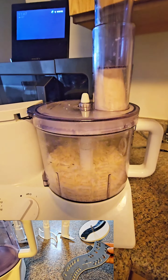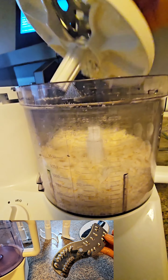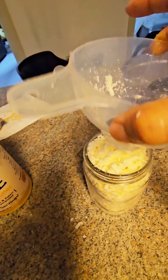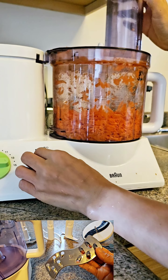Another attachment is for shredding — I use it for cheese, carrots, or whatever I want to shred. There are two sizes: one for fine shredding and the other for coarse shredding.